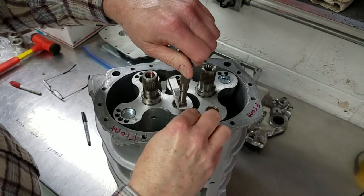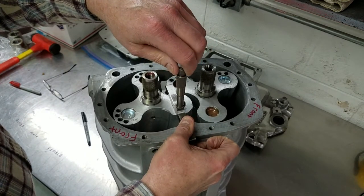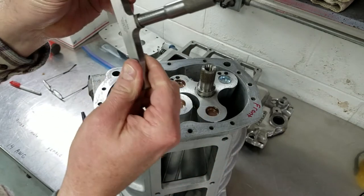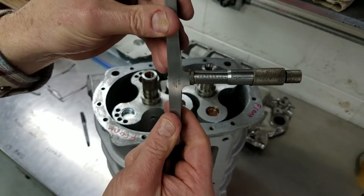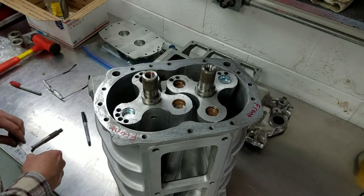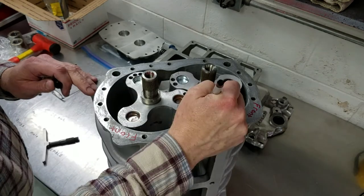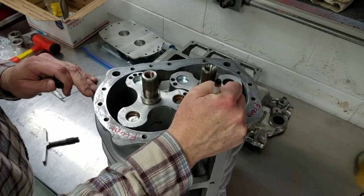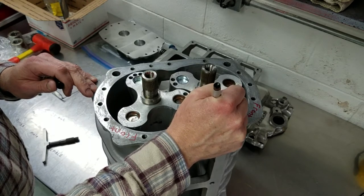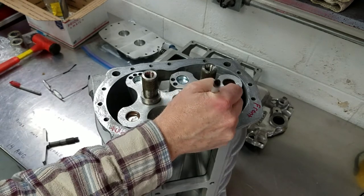I took a depth mic and measured from the edge of the case to the faces of the rotors. Depending on where I measured, I got dimensions of between 32 thousandths and 35 thousandths. I would find out later, once I had the case clamped to the table of the mill, that the reason I was getting such variable measurements is because the ends of the case were not particularly flat. I finished off by writing all my dimensions down on the end of each rotor so that if I got interrupted on the project, I wouldn't forget where I left off.